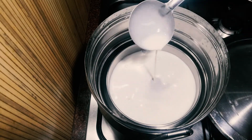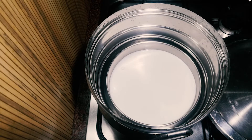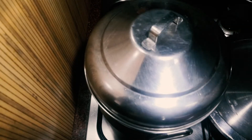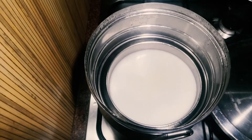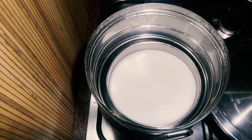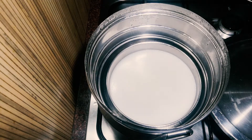We will put some dry ingredients on the side of the dish.